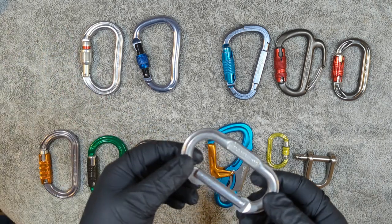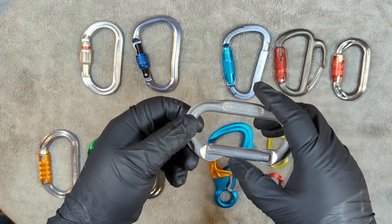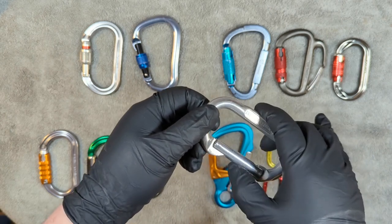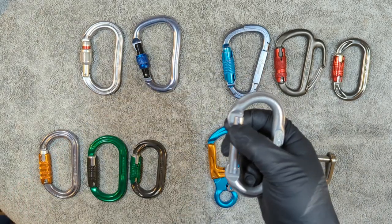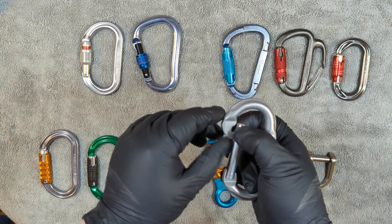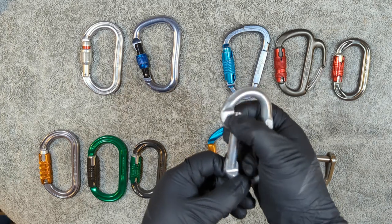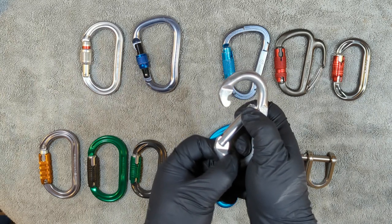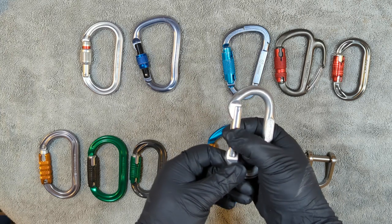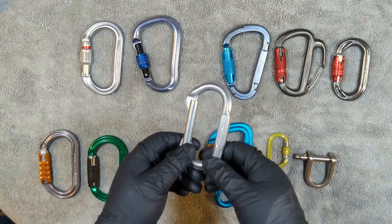Here's a basic carabiner — just a basic gate, nothing fancy. As I'm doing this, I'm looking to make sure there's enough resistance for this to close and that it does so consistently. I'm going to pull it back just behind the latch here and let it go. It's easy for a carabiner to snap closed at full resistance because it's got the full power of the spring. But what happens when you bring it just behind the latch — as long as it's doing what it's supposed to, this is perfect. I give this a pass.